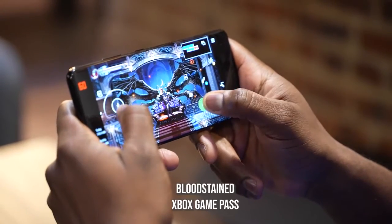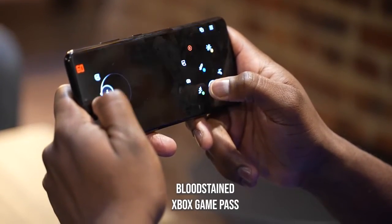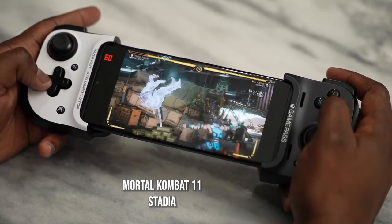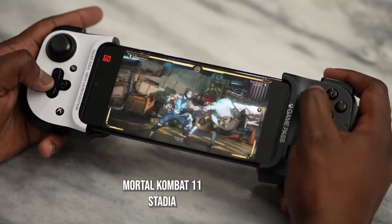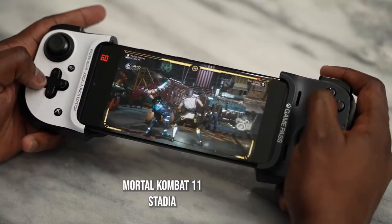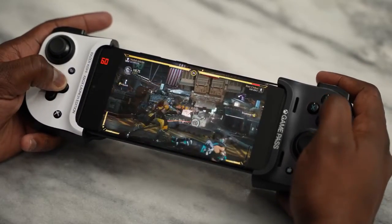Finally, streaming services. We played Xbox Game Pass and Stadia. I was able to play Bloodstained on Game Pass quite well using touch controls. Stadia also ran really well using the Razer Kishi controller. With streaming games, it's all about your connectivity, which is why having Wi-Fi 6 and Wi-Fi 6E is very important on a device like the Galaxy S21 Ultra. And 5G connectivity, if you have it in your location, makes a ton of sense.